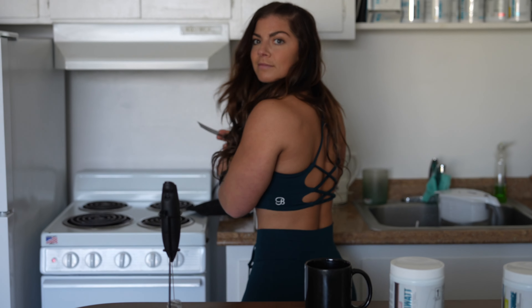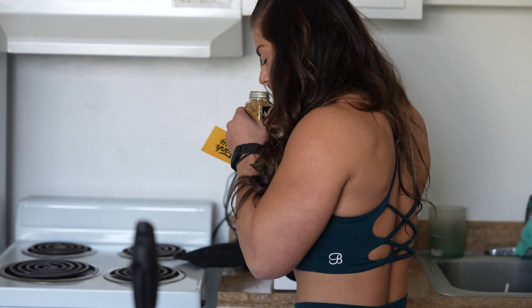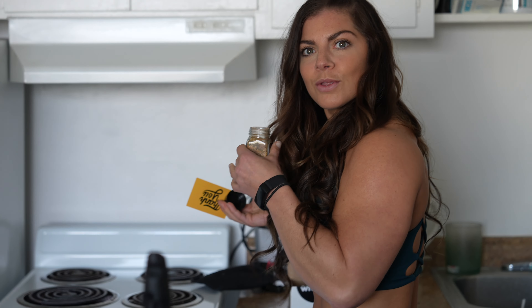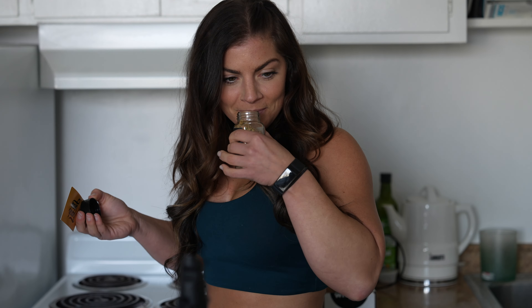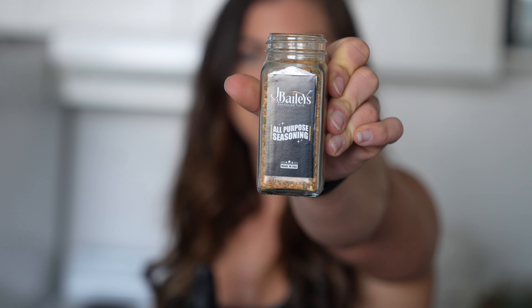What are you doing? I'm filming you — starting on YouTube right now! Dude, what is that? Josh Bailey's new season! Oh really? Smell that. Yeah, I got it. That's what she said! Oh my god, I cannot wait to get home and cook something with this.